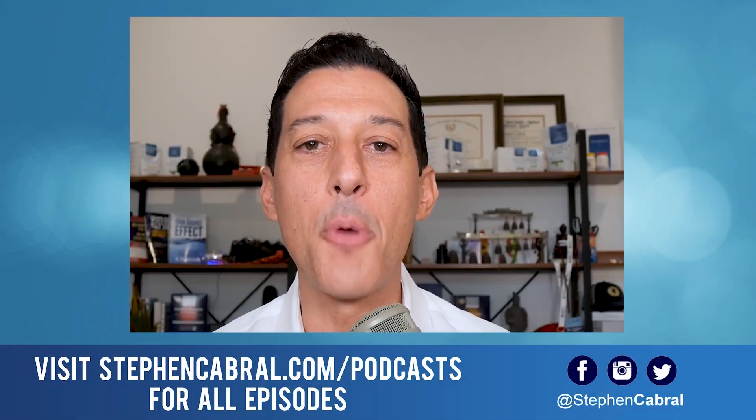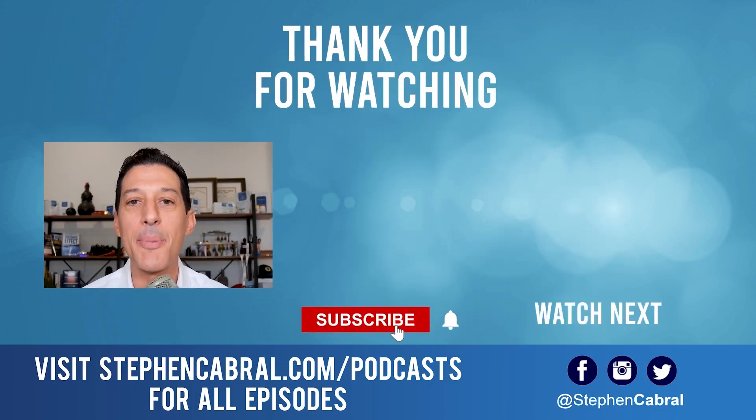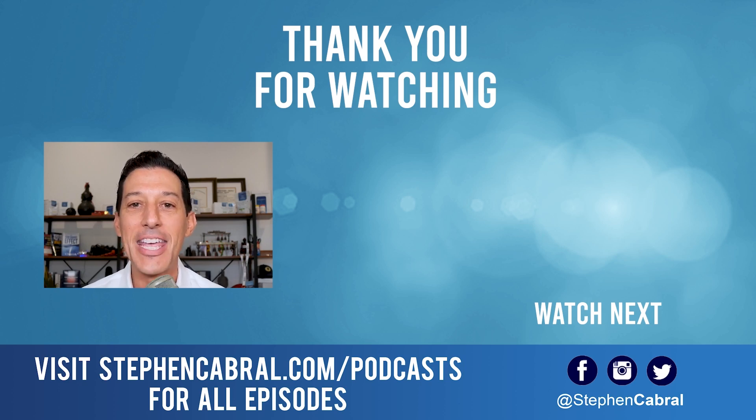I want to share my favorite resources and all the scientific research, as well as my testing video, so you can decide for yourself — all at stephencabral.com/hydrogen-water. Hopefully this was helpful. Feel free to share it with anyone you believe it could serve. Thanks so much for tuning in. Don't forget to hit subscribe — I want to make sure you're getting our daily content on functional medicine, wellness, weight gain, weight loss, anti-aging, living longer, stronger, and all the most cutting-edge research. If there are any topics you want to hear, feel free to leave them in the comments below. Take care.